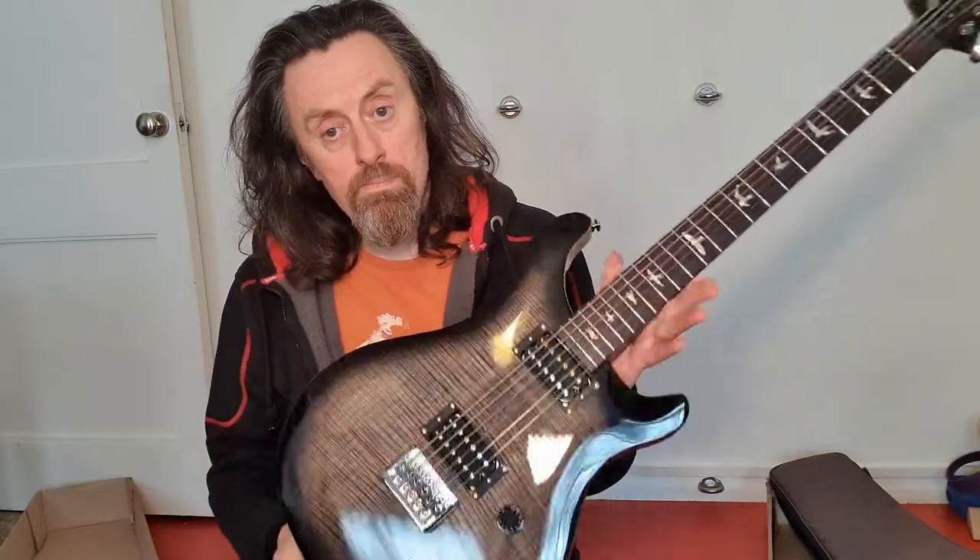So just to recap: the Chapman went back to Guitar Guitar. They tried to fix the fret sprout. They said they had fixed it by re-humidifying the neck, but couldn't guarantee it wouldn't happen again, and very kindly offered my money back, which I took. So I found this on Dawson's — they were doing a good deal, and I went for it.